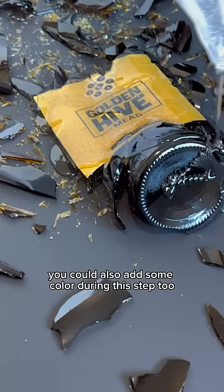I wanted to make sure that I got the label completely covered along with the entire surface and all of the pieces of glass.